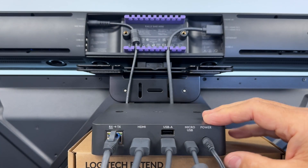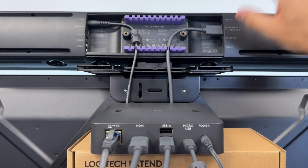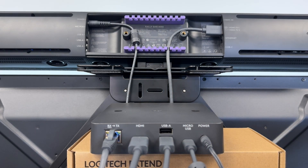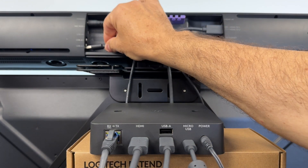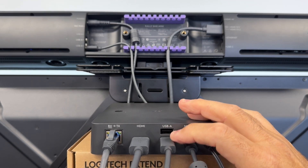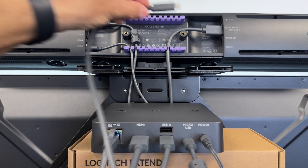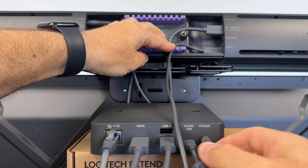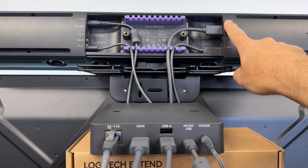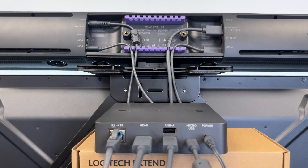Now that we have all our cables connected to our receiving box, we can start patching this into our video bar. In my case it's the RallyBar Mini, and you can see I already have the power cable connected and the HDMI 1 output going to my display. The first cable I'll connect is the micro USB — the optional cable for future firmware updates — going into one of the USB-A ports on the left-hand side. Second cable is the USB-A, which has a USB-C on the other end, connecting to the USB-C port on the right-hand side. Third cable is the HDMI, going into the HDMI-IN — make sure you don't use one of the HDMI outputs — the HDMI-IN is right up in the top right-hand corner.